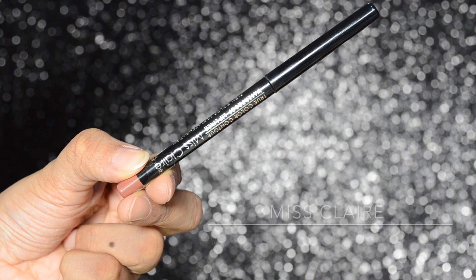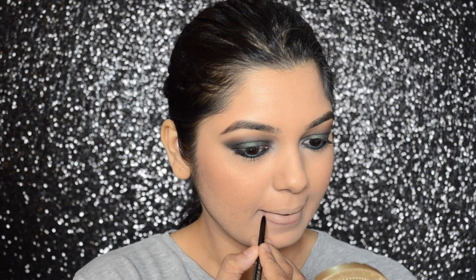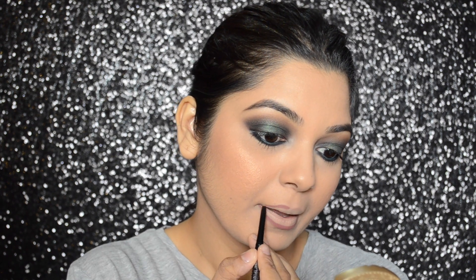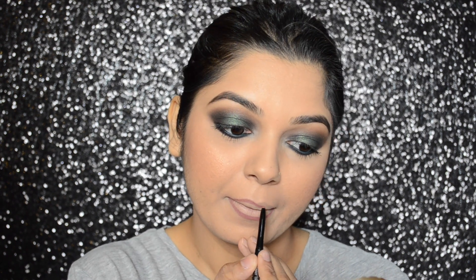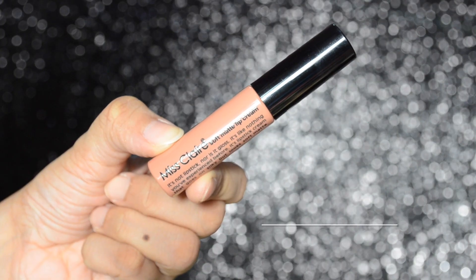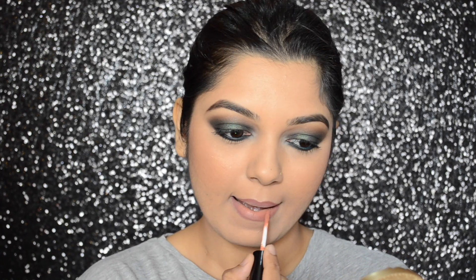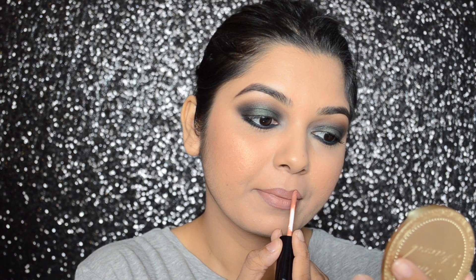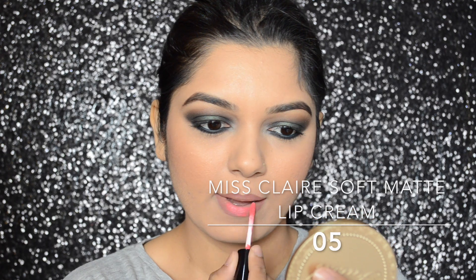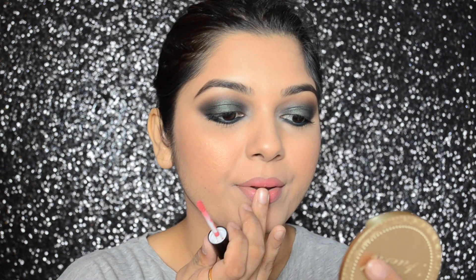To define my lips, I will be using the Miss Claire Waterproof Lip Liner in number 15. For my lipstick, I will be first applying the Miss Claire Soft Matte Lip Cream in number 02, and on top of that I will be applying the Miss Claire Soft Matte Lip Cream in number 05, blending both colors together.